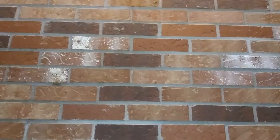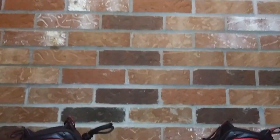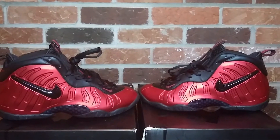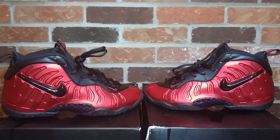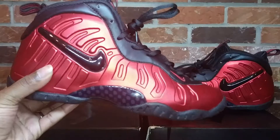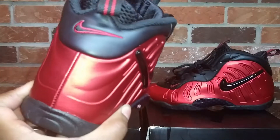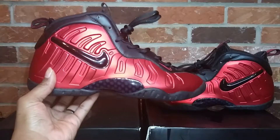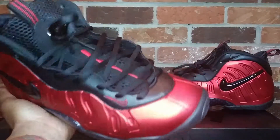Coming in at number five is the Nike foam posit pro red leather joints. I really don't know if they had a nickname for these joints, but my nickname for these would definitely be 'Fuego.' Look at these joints. I'm not going to front — I definitely didn't want these in the adult size, but I was like, sure, I don't even care. Coming in at number five is the red and black Nike little foam posit pro.